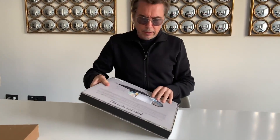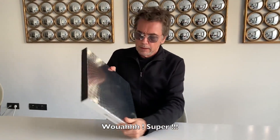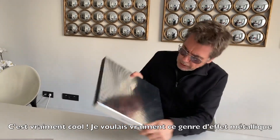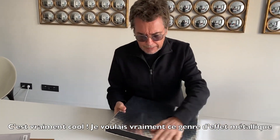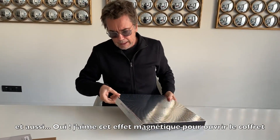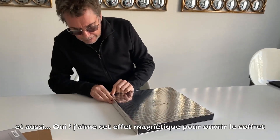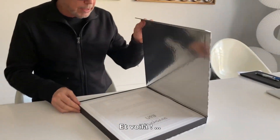Wow, great — she's quite cool. I really wanted this kind of metallic effect and also I like the magnet effect to open the box. And here we are.